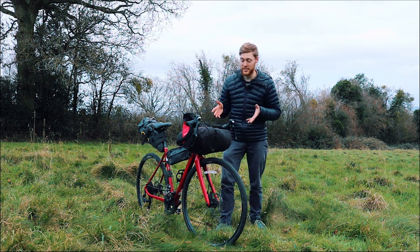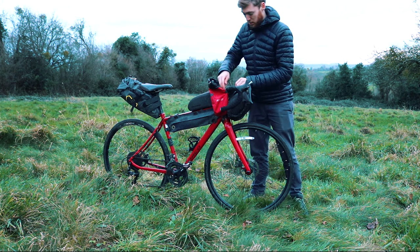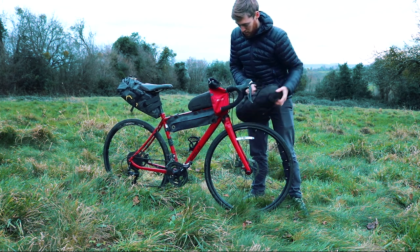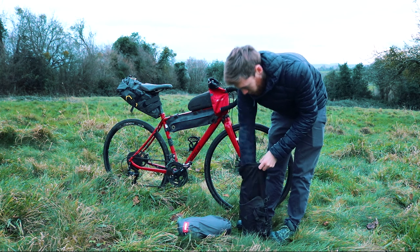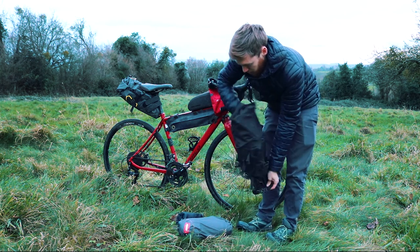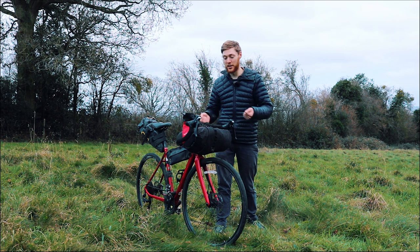Because the handlebar bag is located between your two drops, it's not that easy to access quickly during the day — you have to unclip it and everything — so this is the place where you want to put things you don't need during a ride. In here today I've got my tent, my sleeping bag, and my roll mat — all things I only need to access when I've stopped for the day, when I can unclip it and fully unload it.